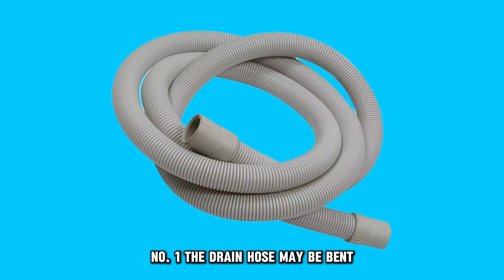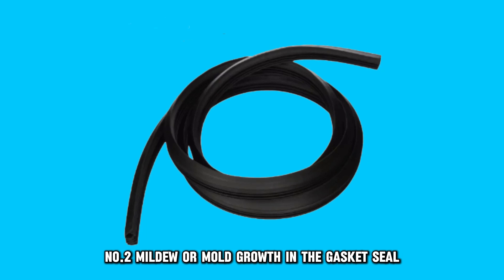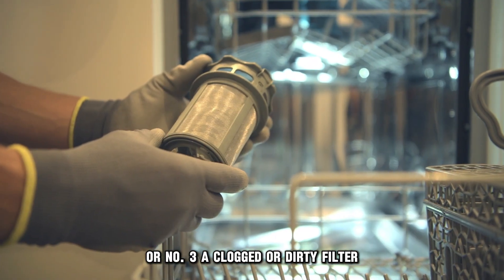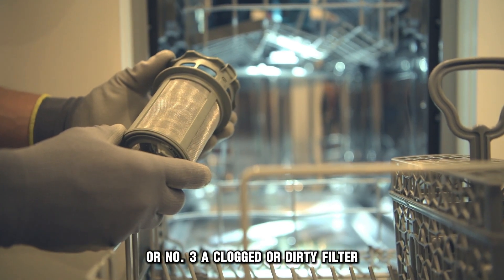Number 1: the drain hose may be bent. Number 2: mildew or mold growth in the gasket seal. Or number 3: a clogged or dirty filter.